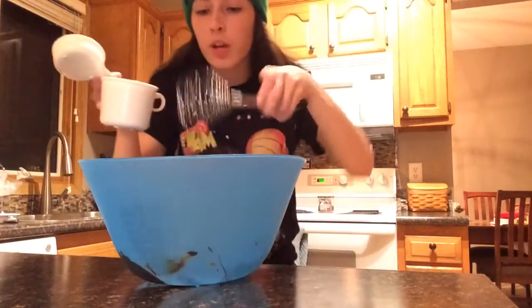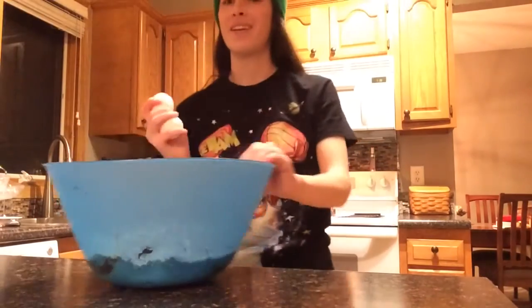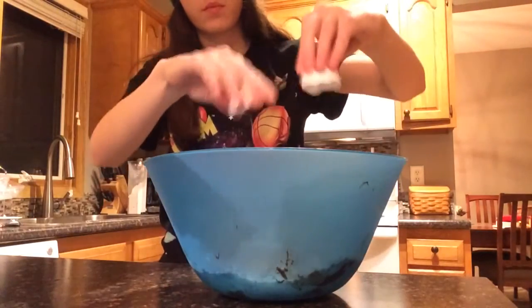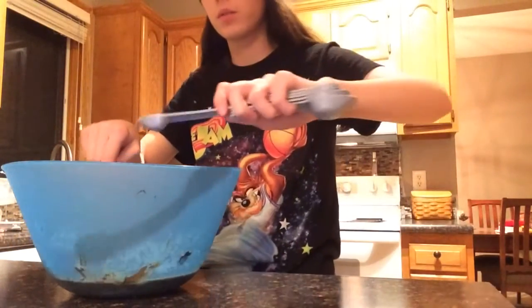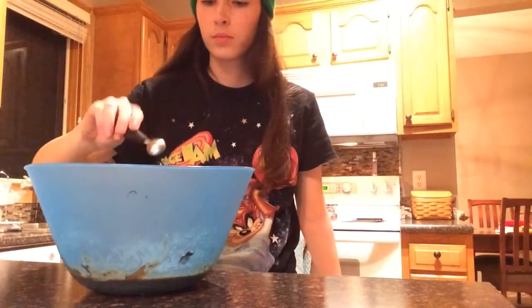After you put that chocolate in there, you just want to put that sugar all in and whisk it all together. Then you take your eggs, dump that in there, and whisk it. After you put your eggs in, take your vanilla, pour that in there, and then whisk it. After that, put your salt in there and whisk it.